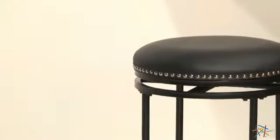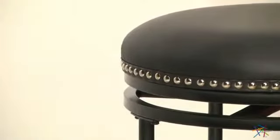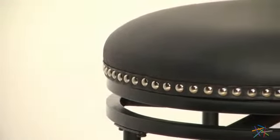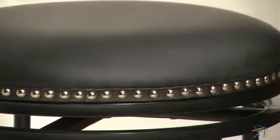Happy hour might last a little longer with the plush padded seat which is upholstered with matching faux leather that's adorned with nail head trim. Not only does it look striking and provide maximum comfort, but it's also easy to maintain. Plus, the seat swivels 360 degrees so you never miss out on any of the action.